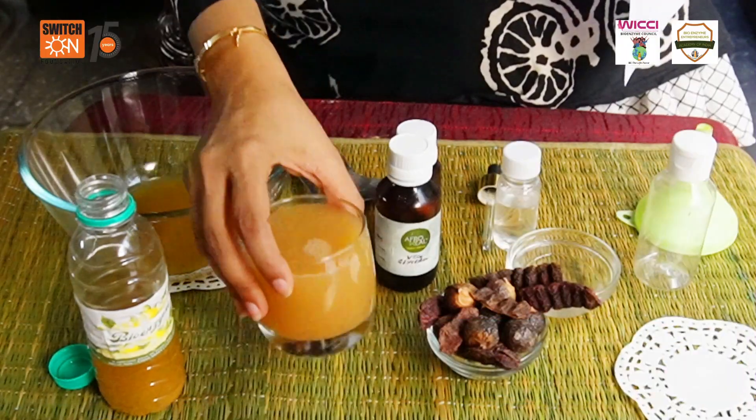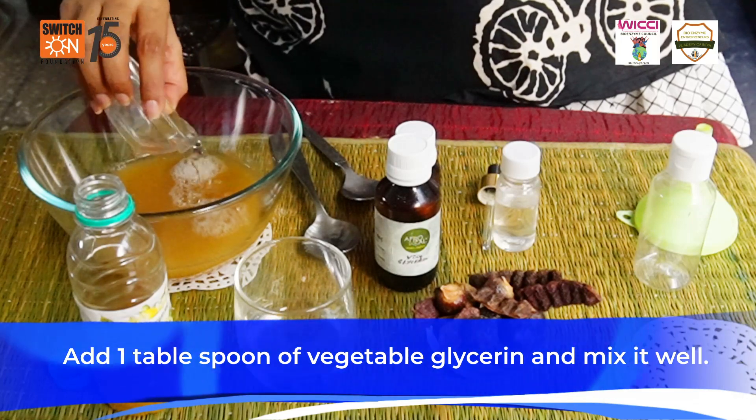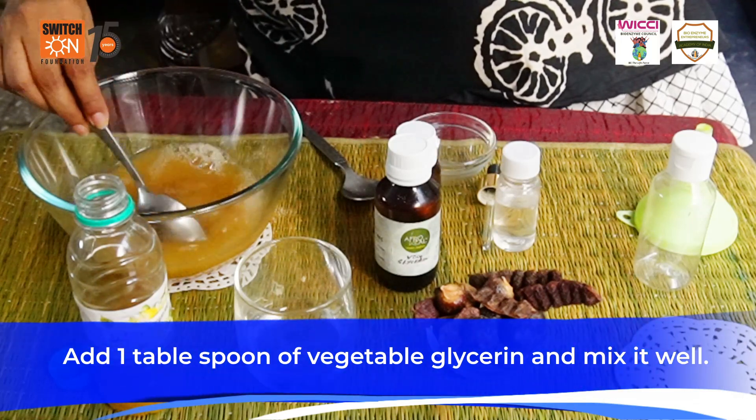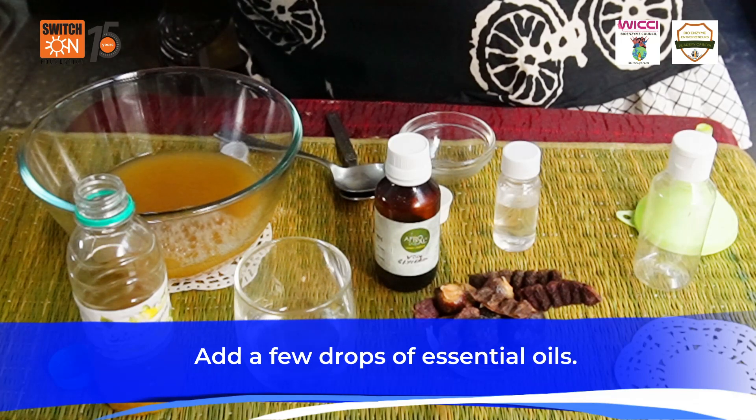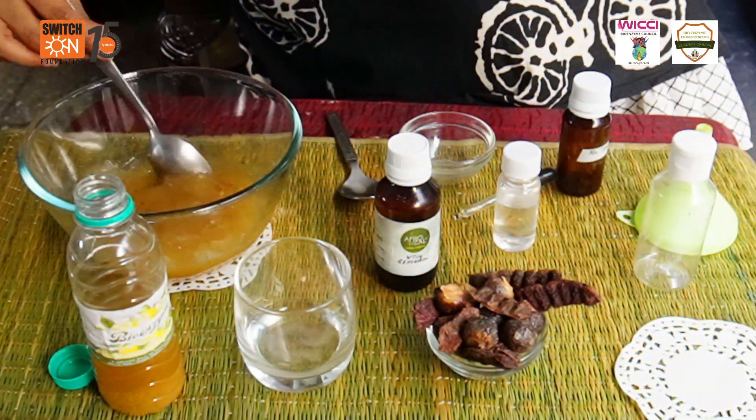Add the soap nut solution. Add one tablespoon of glycerin and give it a good mix. Next we need to add some essential oils — I am using a tea tree essential oil. Mix it well.